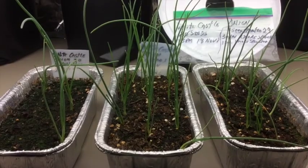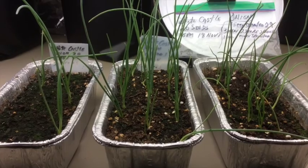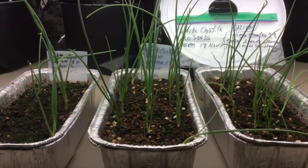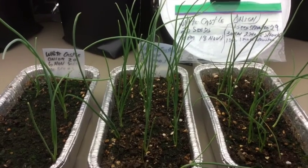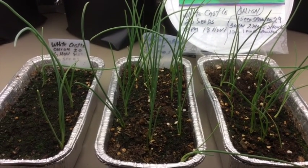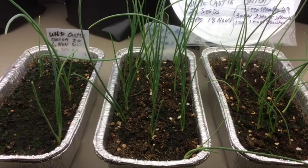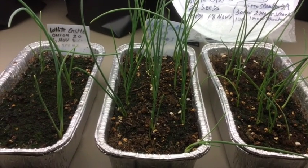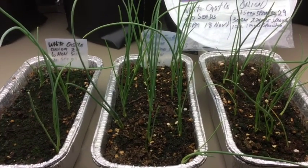So here's all three trays: the one on the left is the one that only had three sprouted, the one in the middle is the one that had the plastic bag on it, and the one on the right is the one where I transferred sprouted seeds off of the wet paper towel into the medium to grow it. These are, of course, growing in the house under grow lights, and they really look nice. They're coming along quite well.